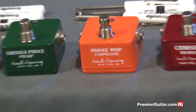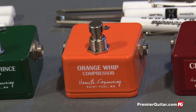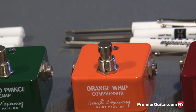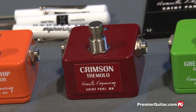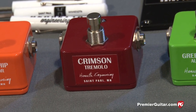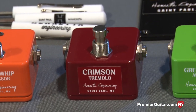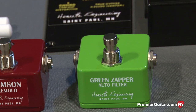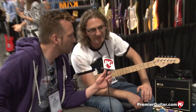The orange one is the Orange Whip compressor — it has a volume control and a little control for adjusting the amount of compression, though there's a sweet spot and people tend to keep it there. The Crimson Tremolo is just your basic amp-like tremolo circuit; it's a bias-controlled circuit with depth and speed controls. The last one is the Green Zapper, which is an envelope filter with sensitivity and range controls inside.